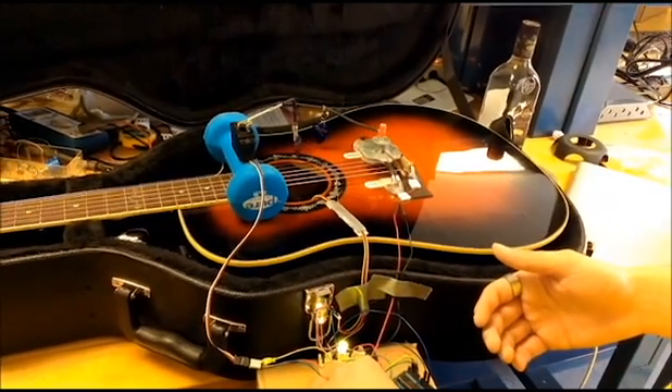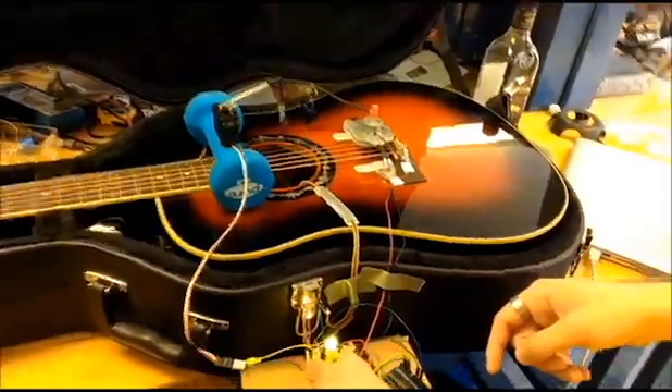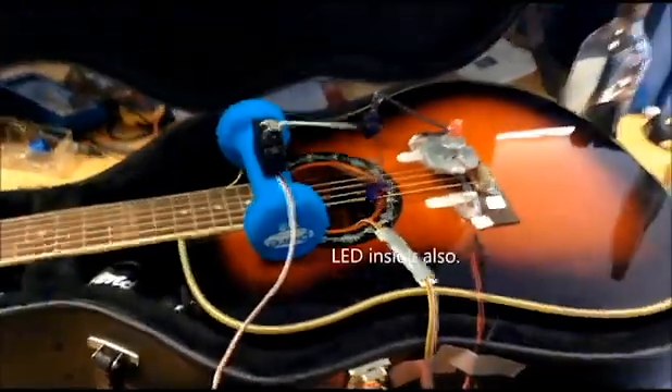And there's the yellow, which is the intermediate level. And there's an LED also inside the guitar. And then there's the faster level, which is half a second delay.